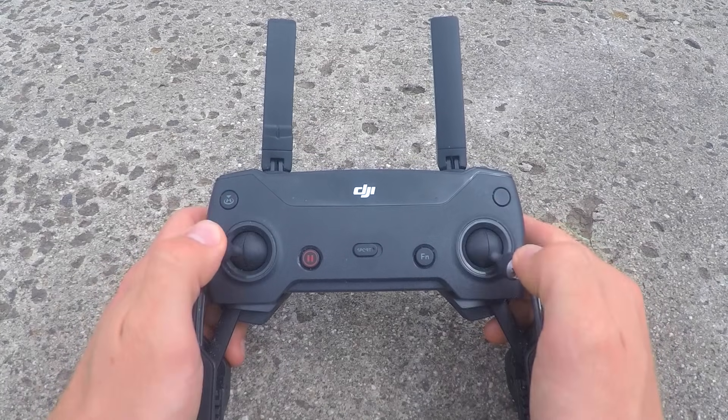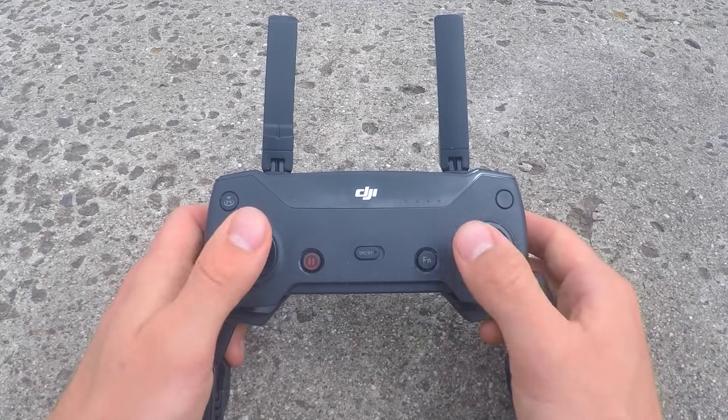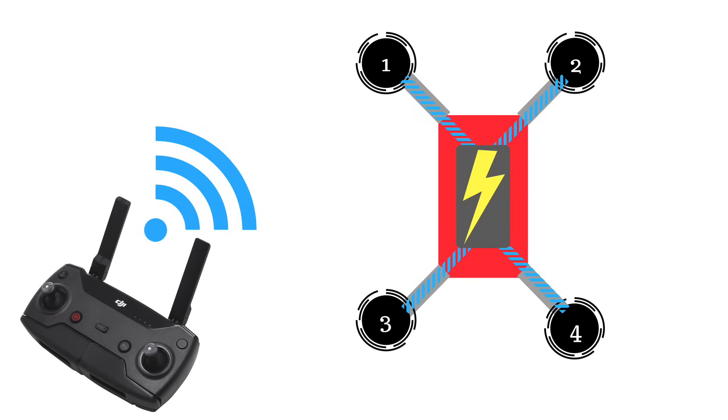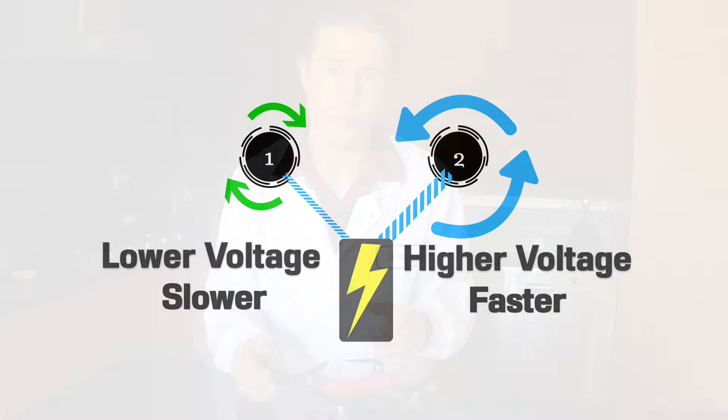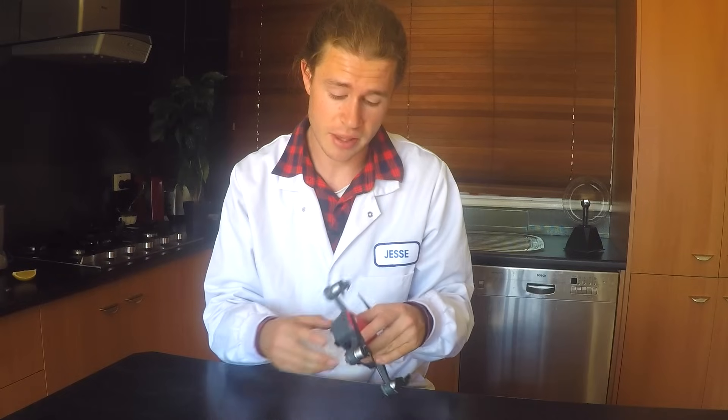The way we control the rotor speeds of the drone is by using the joysticks on the remote, which work to increase or decrease the voltage being delivered from the battery to each of the four rotors. If a motor is getting more voltage, it's going to go faster. Drones are powered by lithium ion batteries, and it's really important to maintain healthy batteries so you can get maximum flight time. Check out my video on battery life if you want to maximise the batteries for your drone.